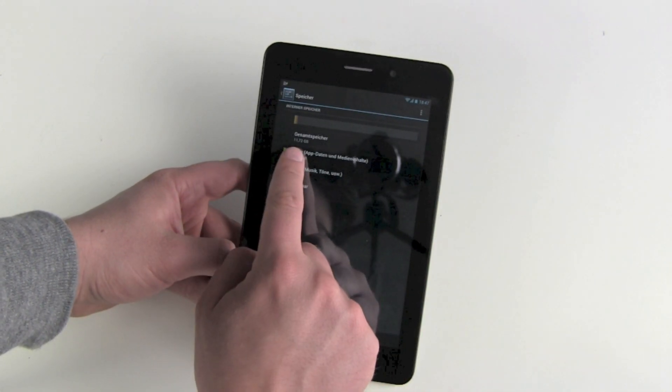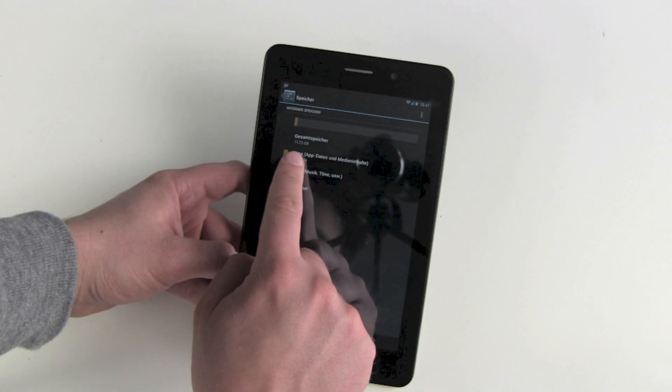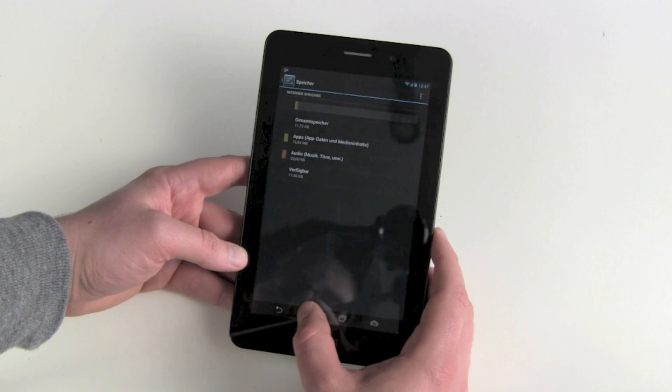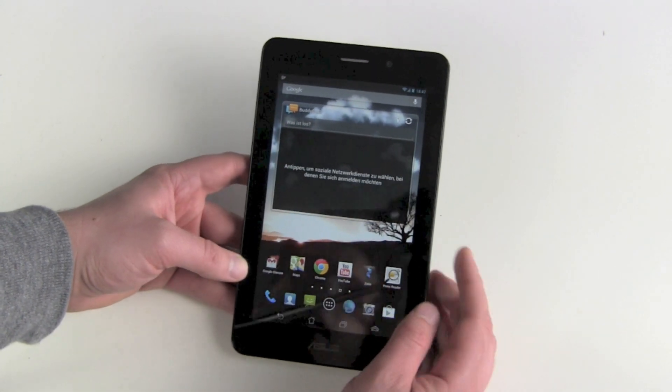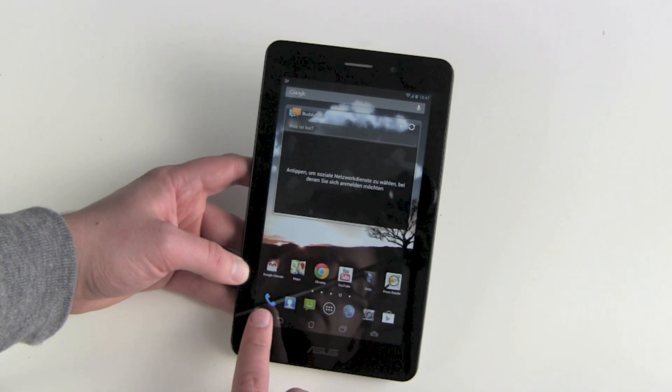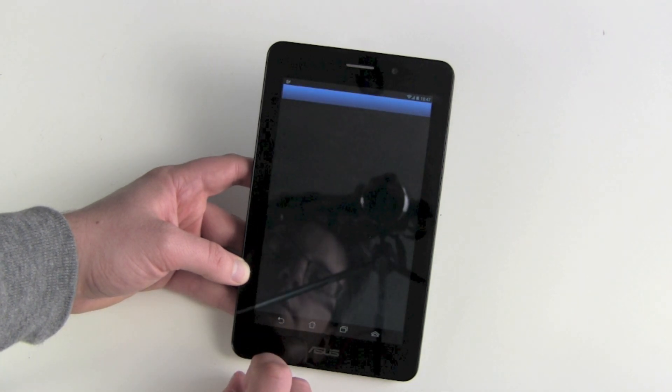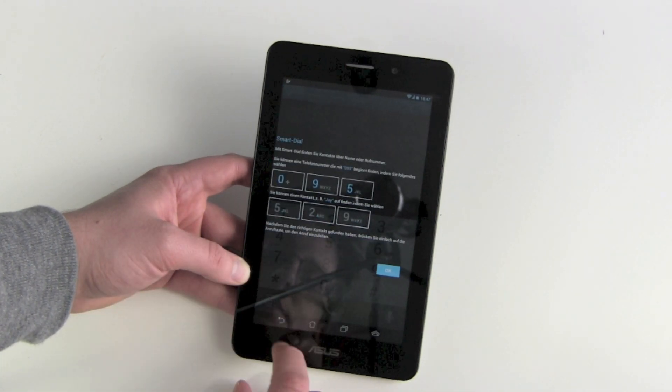Memory: 11.72 gigabytes, and 11.56 gigabytes are free. Not bad at all. And then we get several extra buttons here — we get our phone button to make calls. Of course, this is a great feature.